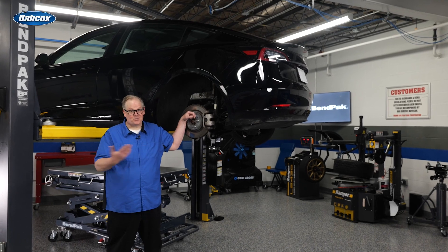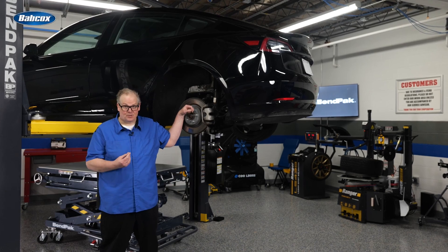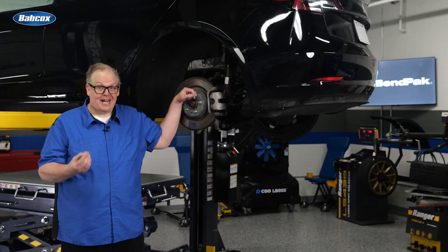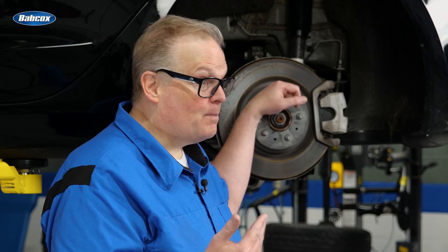If you're servicing the brakes or suspension on any Tesla model, you do not need fancy orange gloves or insulated tools. The brake system on the vehicle uses the 12-volt low-voltage electrical system, not the 400-volt system. Still, it's always good practice to disconnect the 12-volt battery system if you must remove the caliper or even replace a brake hose.